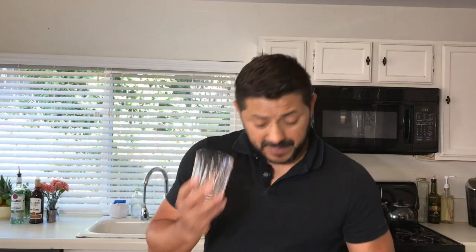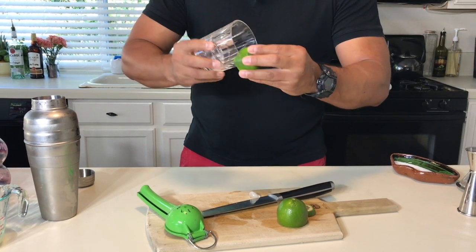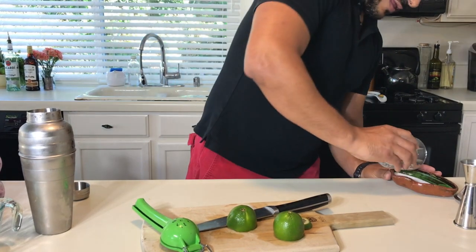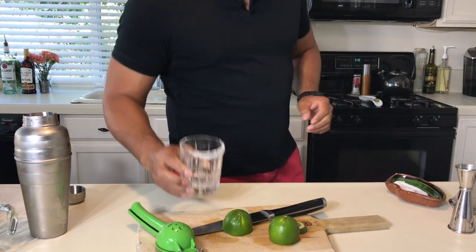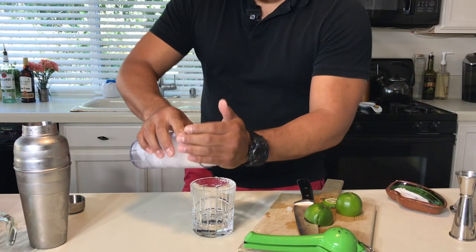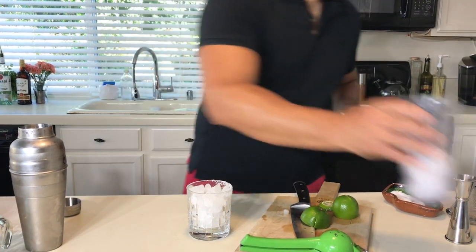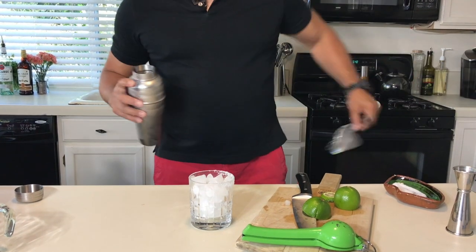All right, let's give it a nice shake. For your garnish, grab your glass and go for half a rim — just the outside — with a really nice rim of salt. Fill it up with ice and let's go for a fine strain.